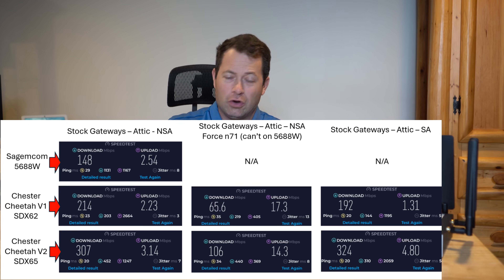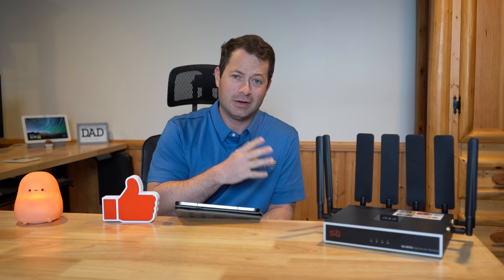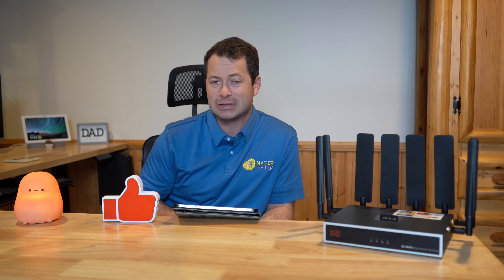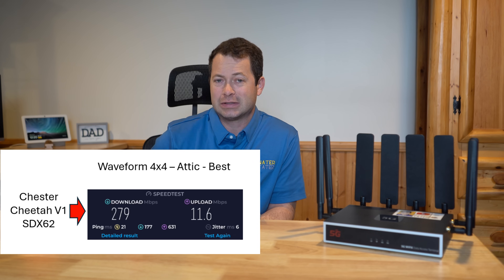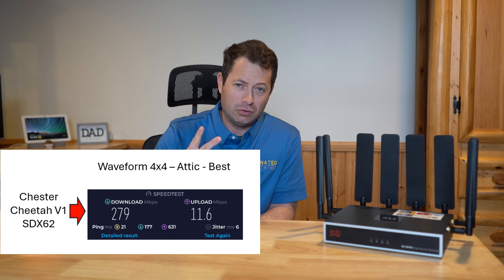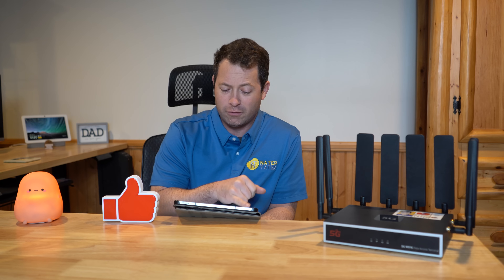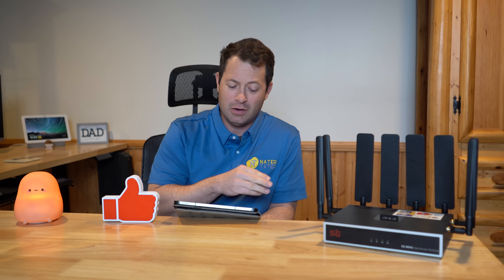Next I hooked up my waveform 4x4 MIMO antenna to both the V1 and V2 gateways. I didn't test the Sagemcom with it this time, but the V1 X62 on NSA — B66 and N41 — got 279 Mbps down and 11.6 up with the 4x4 connected. When I switched to SA mode on the V1, it only reached ~243 down and 4 up, so I wasn't seeing meaningful improvement from SA mode with the X62, which can only aggregate two 5G connections.